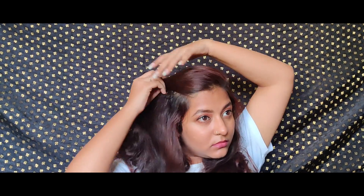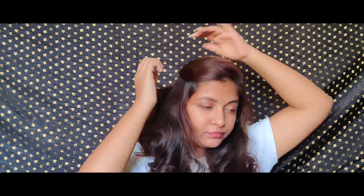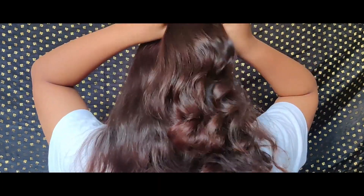Hey guys, I hope you liked the first part, so here I am with the second part. The first hairstyle would be the side puff hairstyle. For this, I'll just take a center side partition, puff my hair a little bit, take it above my ears, and just pin it with a center clip. You can either pin it with a center clip or make a ponytail — I prefer both ways, but the center clip gives my curls a good look.